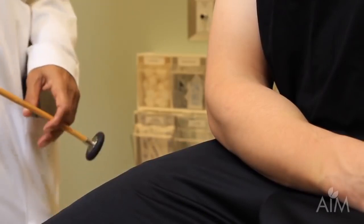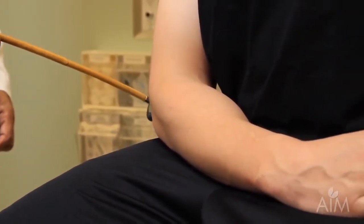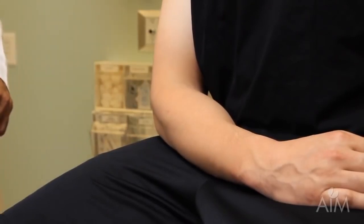Both the biceps and brachioradialis are C5-6. In the same position, I can also do the triceps reflex. As the patient is nicely relaxed, I'm going to strike over the triceps tendon and look for the contraction of the triceps muscle. I see a contraction — you might or might not see a movement of the arm.